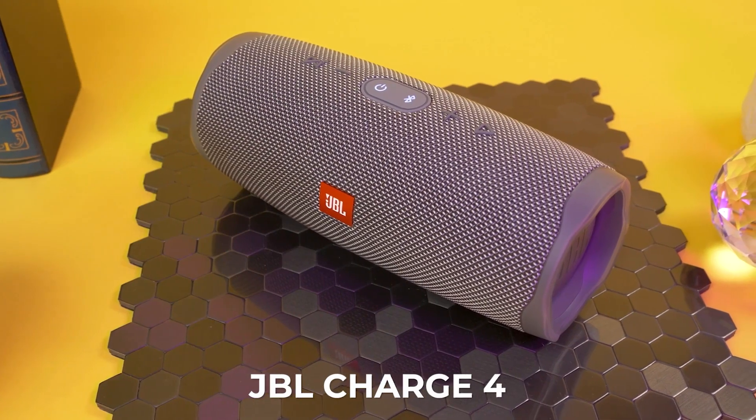If you want a portable Bluetooth speaker that offers similar functionality and can connect older devices, the JBL Charge 4 is cheaper and offers an aux-in port, but it doesn't sound as good and has a weaker wireless connection.